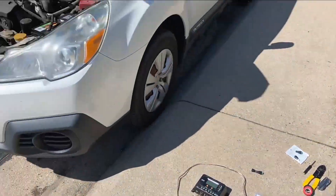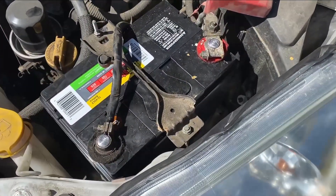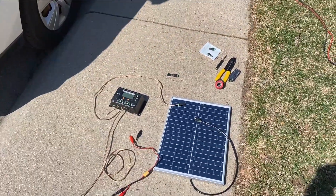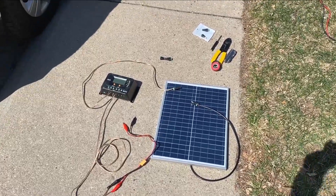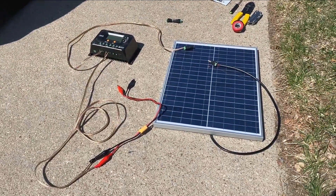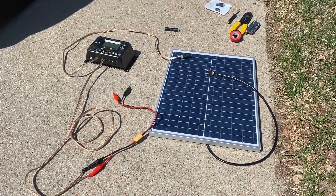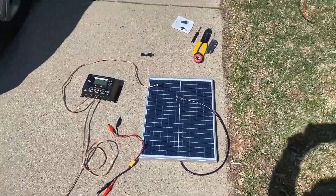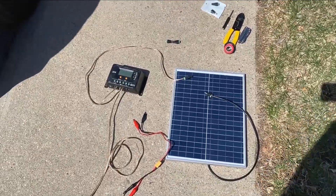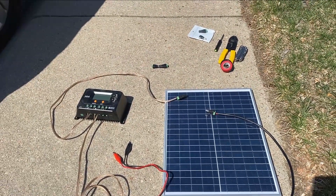We've got a fun little project here this afternoon. I just replaced the battery in this Subaru because it sat for about a year without driving — long story short, the California DMV has our title and we asked for it 13 months ago and they have not given it to us yet. So we're gonna build a quick little solar-powered battery tender. This is about $70 worth of stuff, definitely less than $100. The wife said absolutely not to running a cable across the yard, so here we go. We really should just drive more, but this is a fun little experiment to keep this battery charged up and topped off.